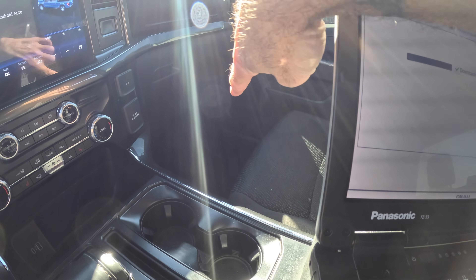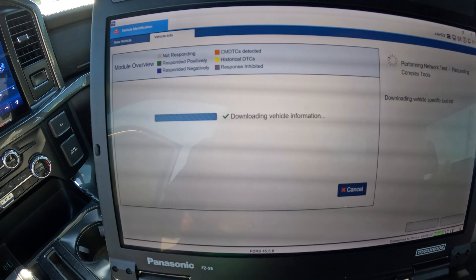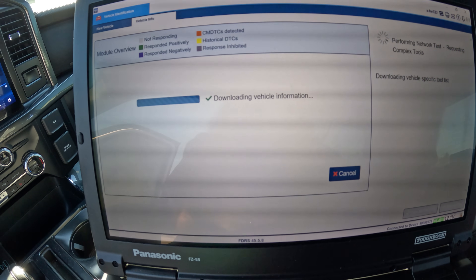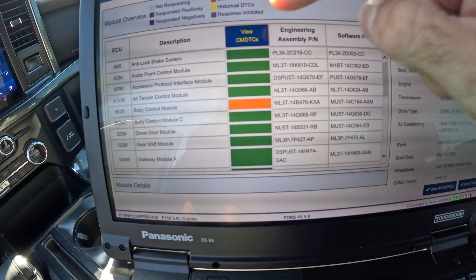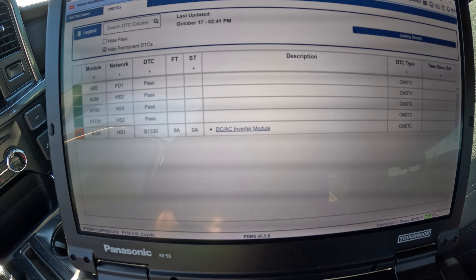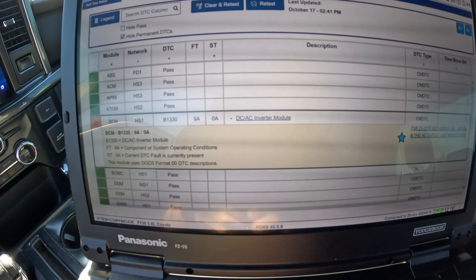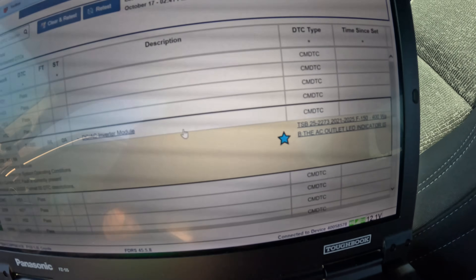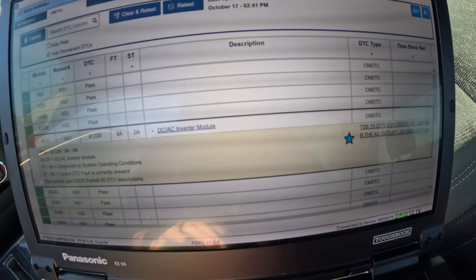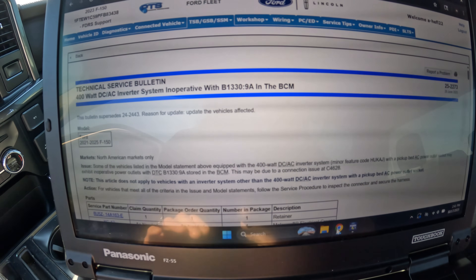The body control module down there — that's going to be fuse 35, it's got power on it. And then the one under the hood, fuse 36, which is actually on the leg that has a wire going to it — that one's good too. So let's go to View, and there's going to be a code in the body control module — I think it's like a 1330: DC-AC inverter module.